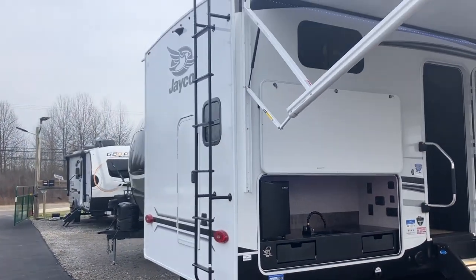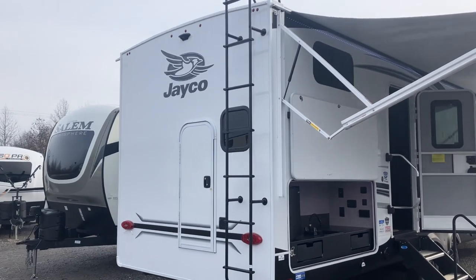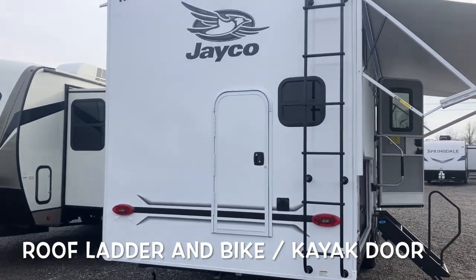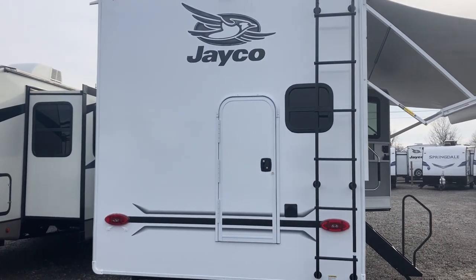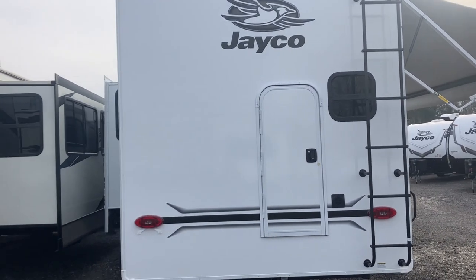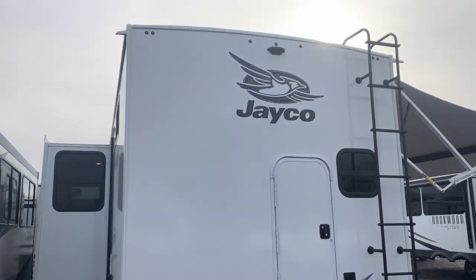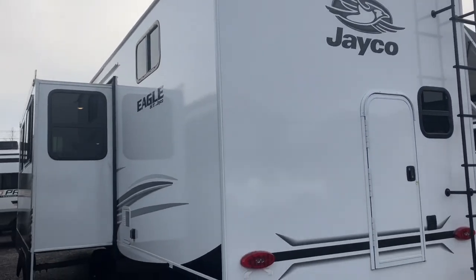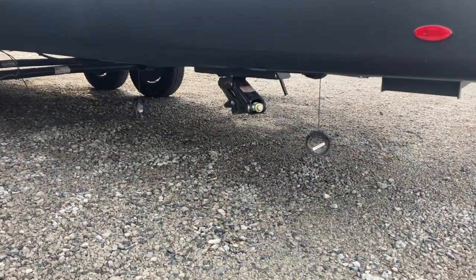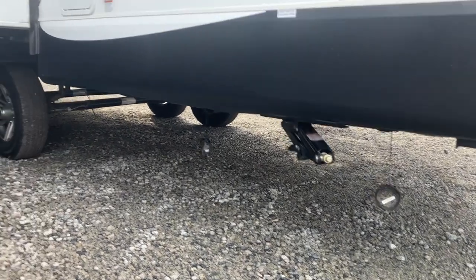Back up here, we have a nice roof ladder — I believe that will hold 350 pounds. We have this back door that goes underneath the bottom bunk where you can put kayaks, bikes, a pack-and-play, or any large items you need to take with you back there. It is prepped for a backup camera. And then back here is where you're going to do your dumping — all of your connections are back here.